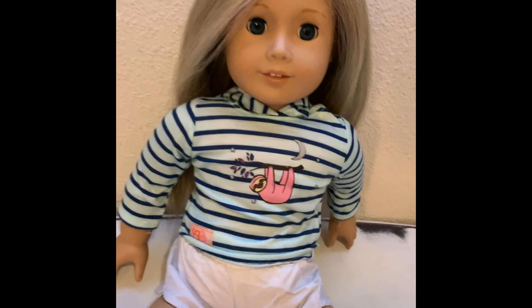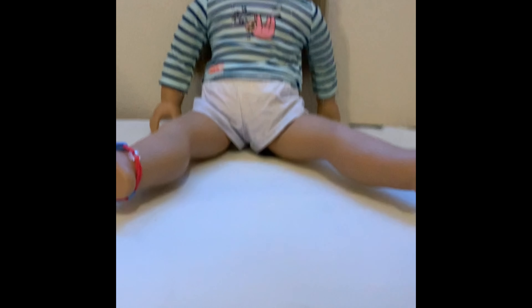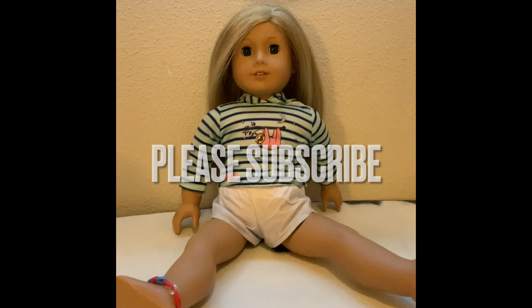I hope you enjoyed all these hairstyles we did with the American Girl dolls. Goodbye! Don't forget to subscribe and like. Bye!